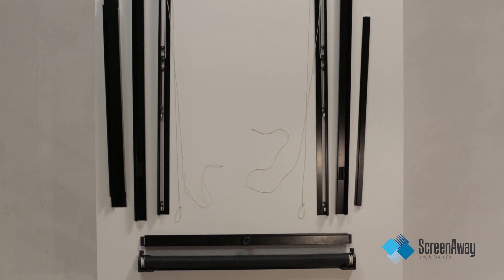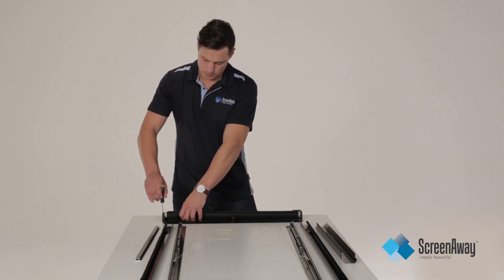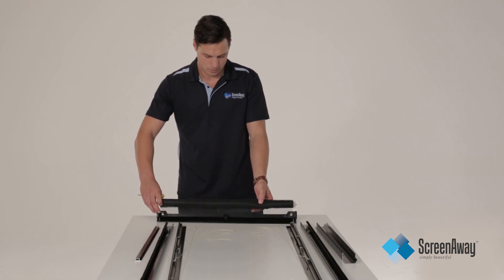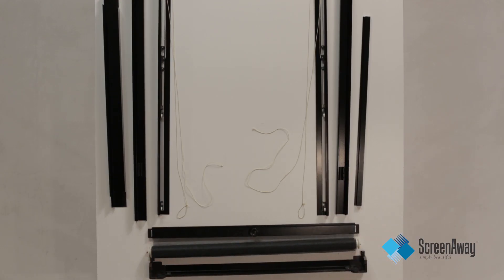Next, remove the roller with the fabric from the top frame using a Torque tool or a size 2 Allen key, by gently disengaging the flat in the corner block. This will release one end of the roller; then gently pull the other end out, making sure caution is taken with the fabric of the unit.